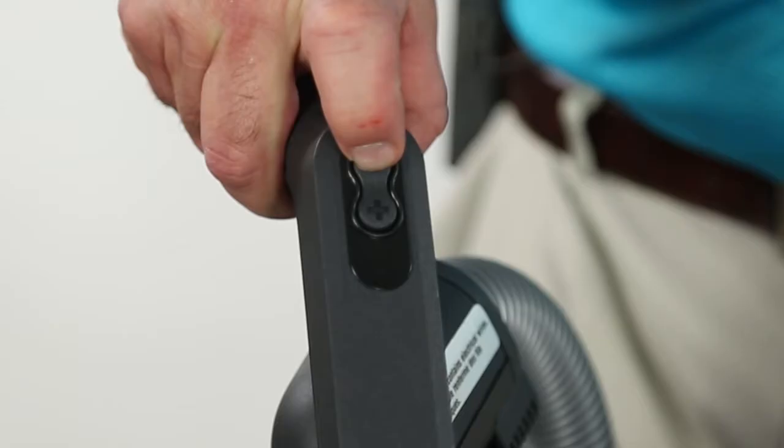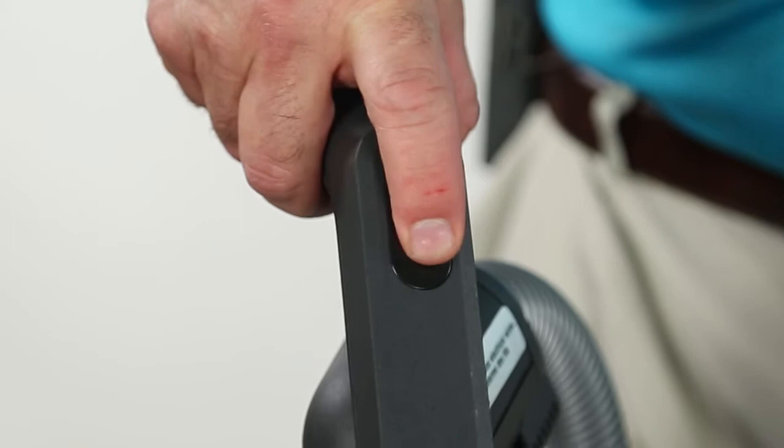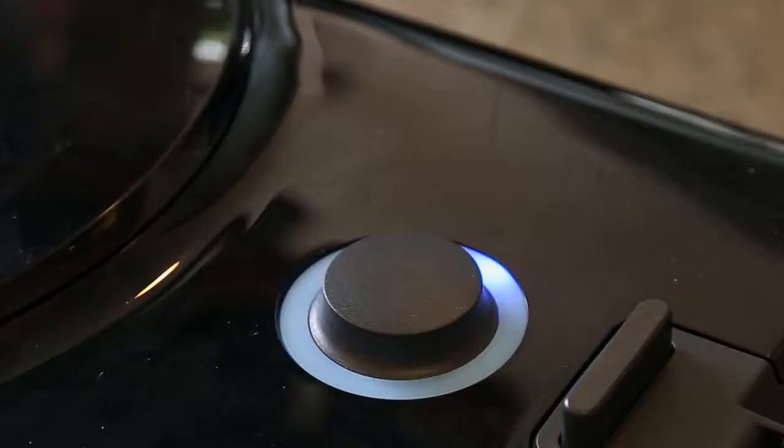The speed control on the handle lets you go up or down very easily, and the faster or slower you go, the blue light on the canister will show you the speed by increasing or decreasing.